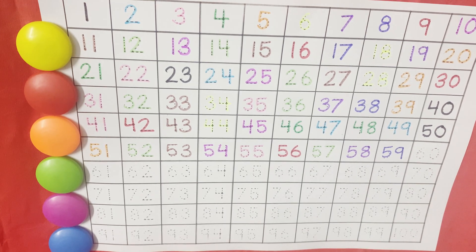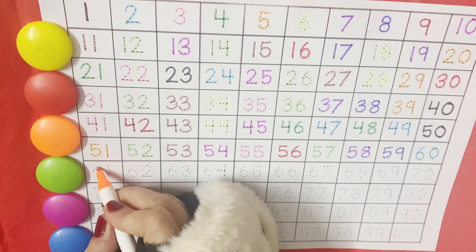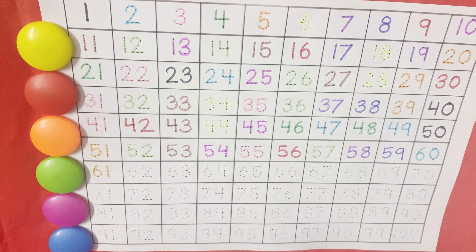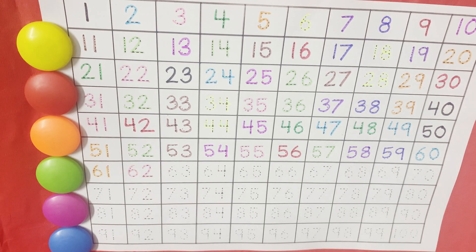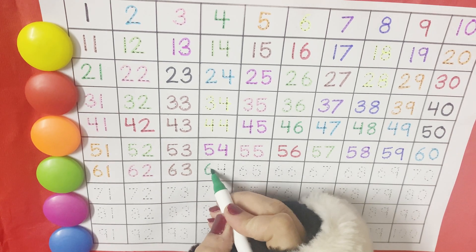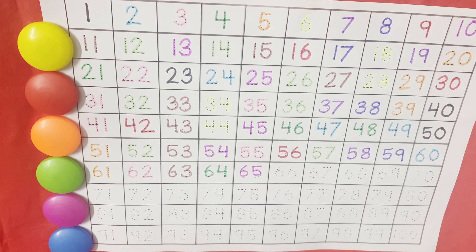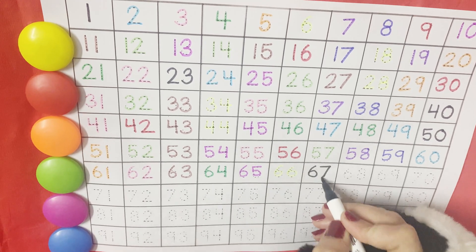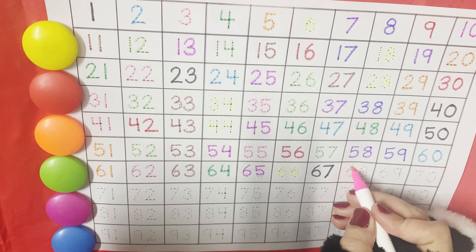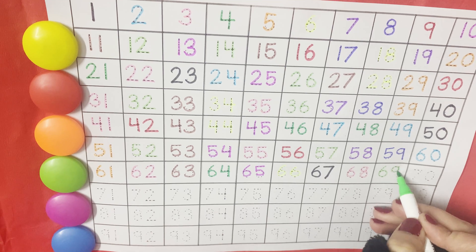And then comes the family of 60. 61, 62, 63, 64, 65, 66, 67, 68, 69.